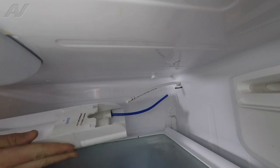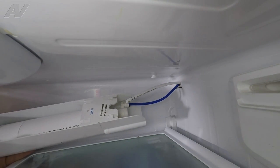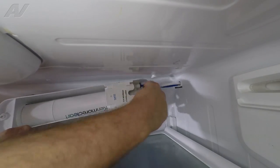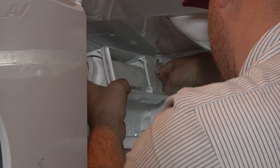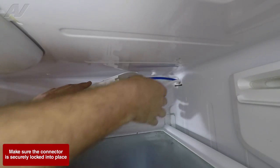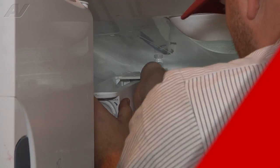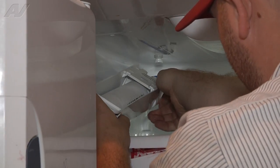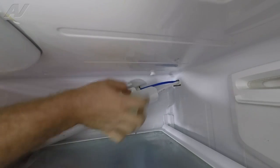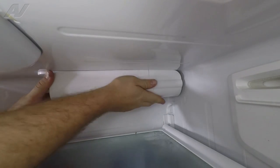We're going to take the filter housing and connect the new water line to it, and we also have to fish the blue water line from the housing back through the hole there. So we're going to take this and press it into our quick connect fitting. We're going to make sure it's in there all the way, and then we can reinstall our clip. We can go ahead and slide the filter housing back into place — there's a knob here that the slot is going to slide into on the ceiling, and then we'll reinstall our Phillips screw in the front.